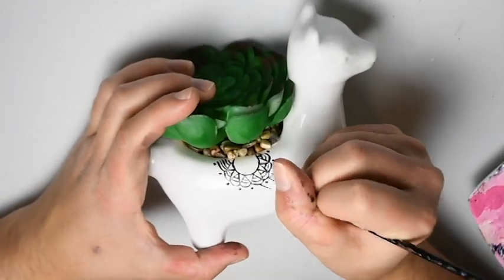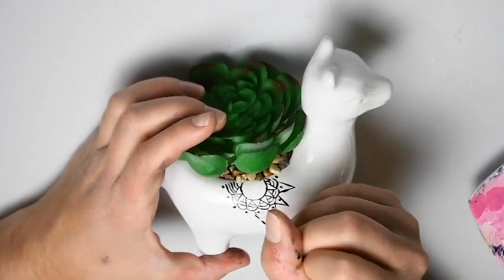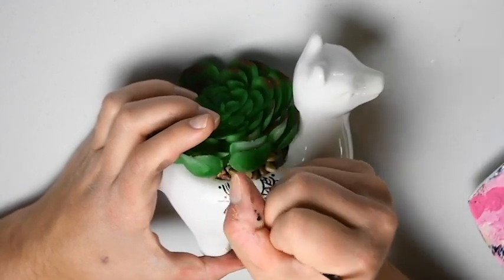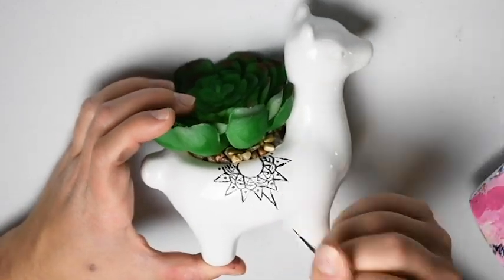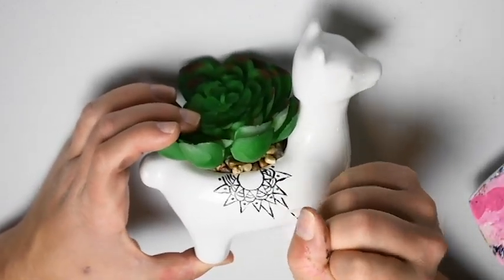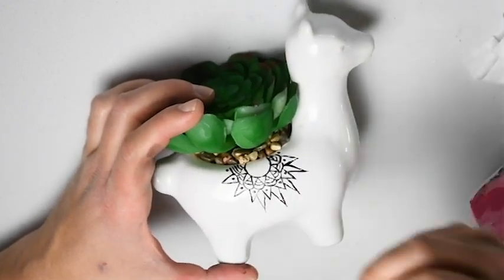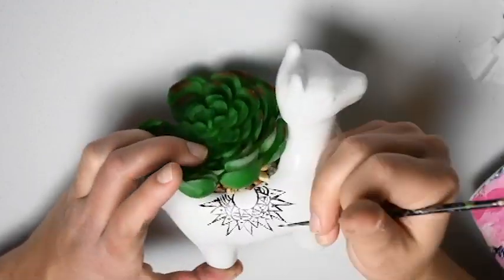Next we are going to surround those dots that we just made with triangles. And we are going to be adding larger triangles in between the small triangles that we just made surrounding the dots.